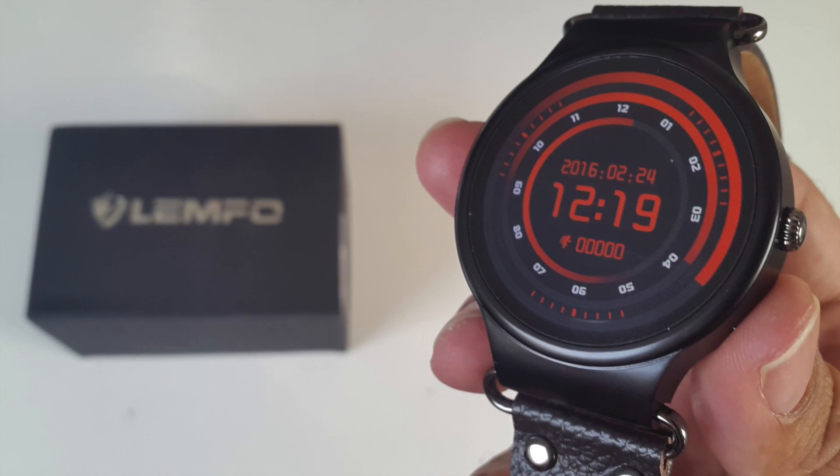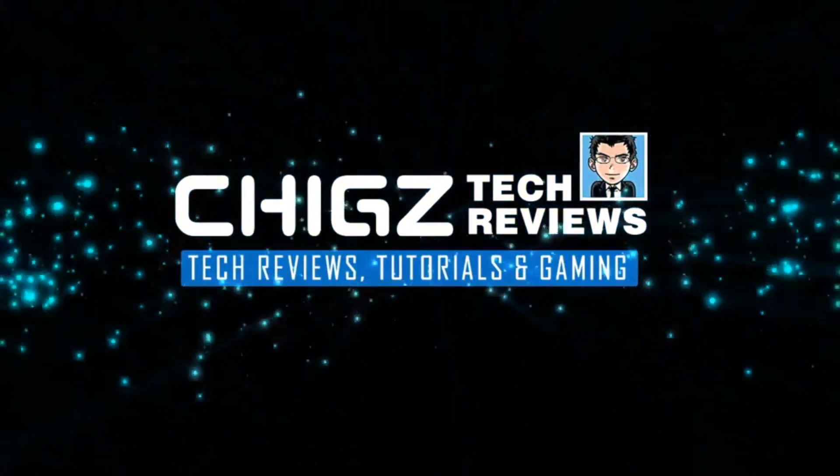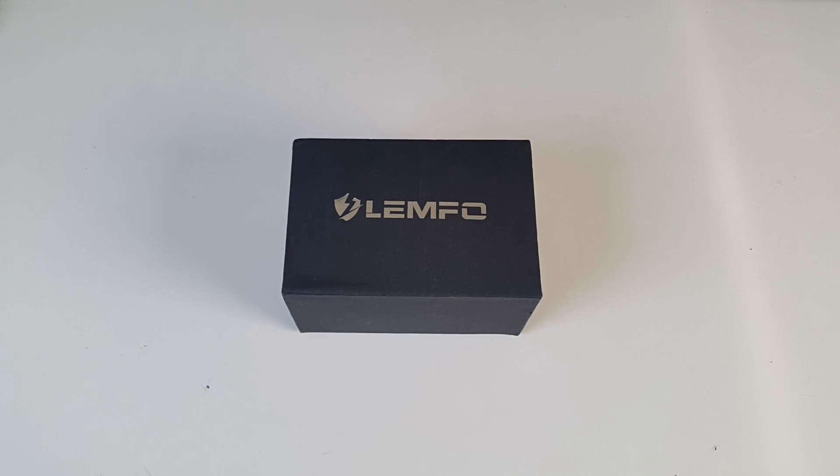Hey, what's up guys, I'm Chiggs and you are watching Chiggs Tech Reviews. Today I'm going to be reviewing another brand new powerful Android smartwatch.